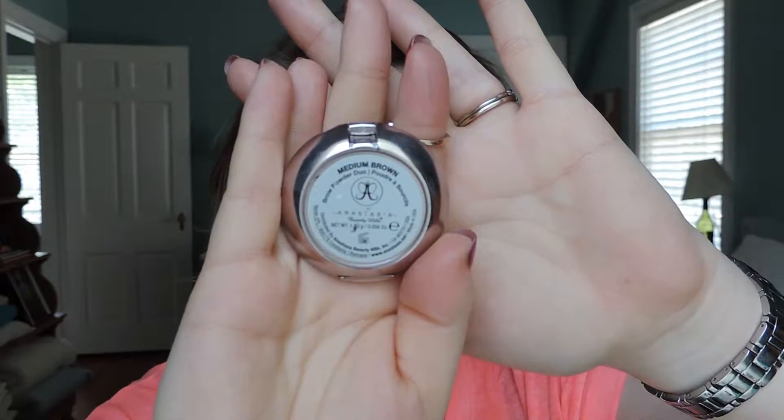Next up is the MAC Painterly Paint Pot, which is basically a matte cream eyeshadow. It's going to even out my eyelids and act as a primer for the eyeshadow I'm putting on today. While I let that set, I'll move on to brows.